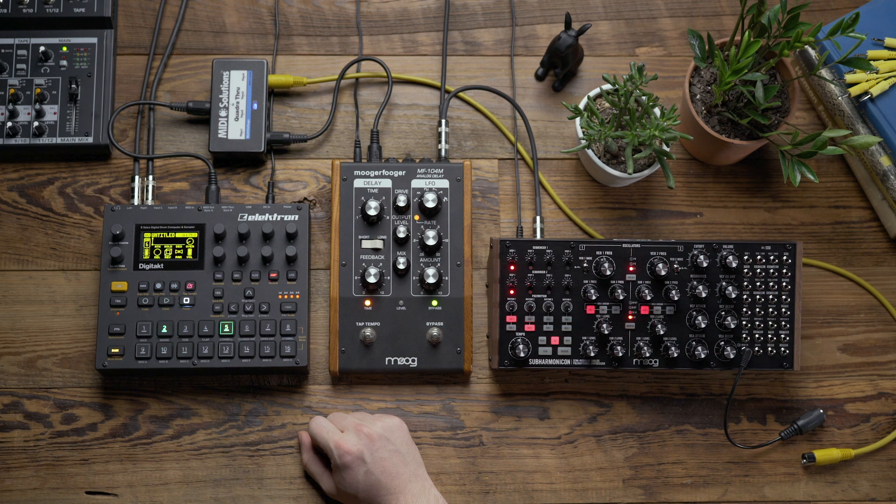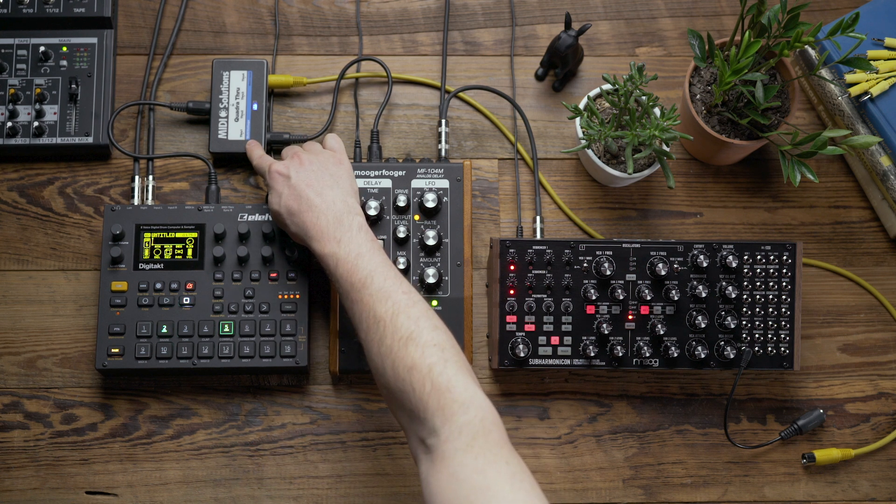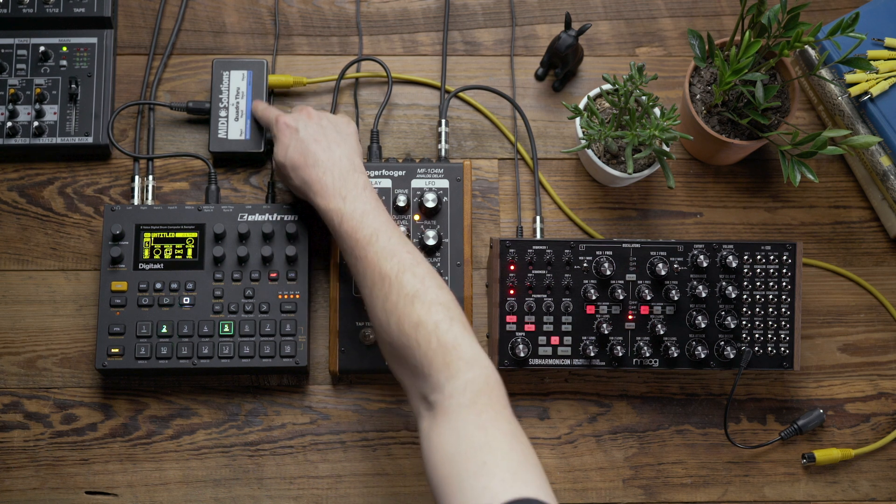For this example I'm going to use the Elektron Digitakt, and if you look at my MIDI cabling, I'm routing the MIDI out from the Digitakt to this MIDI Solutions QuadraThru box. The QuadraThru lets me take one MIDI signal and send it to multiple places, so I get several copies.